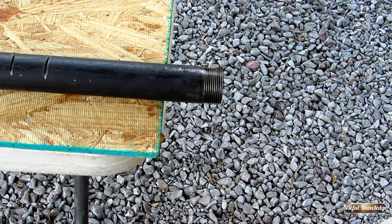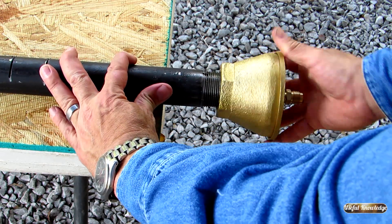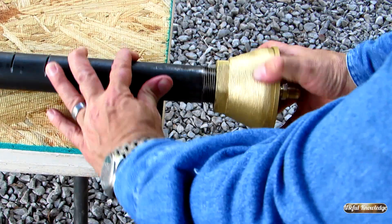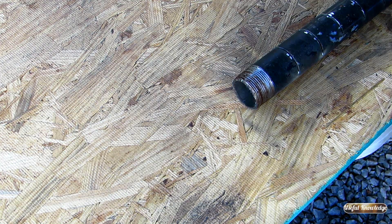Now that we've got our orifice drilled out onto our venturi, all we do now is place the venturi onto our pipe. Finally, we're going to place our cap on.